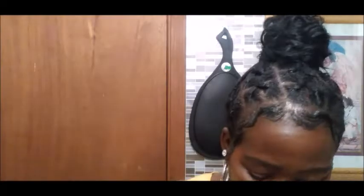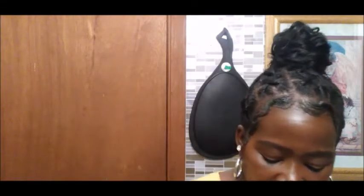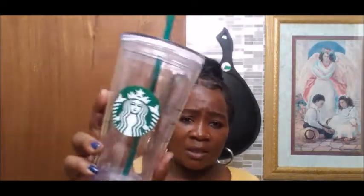Next up is this Starbucks cup that I had been eyeing on Amazon for a while and just decided to go ahead and pick up. It came in bubble wrap and plastic. I got this size cup, which I think is super cool — you can use it for cold or hot drinks. It came with the straw and the top and everything. I think this was like twelve or thirteen dollars. Really cool.